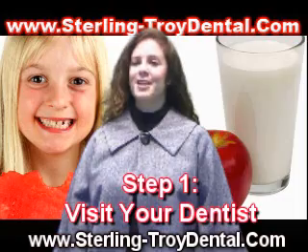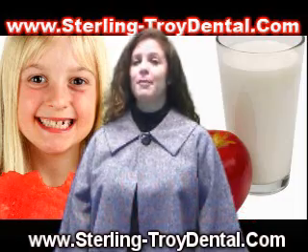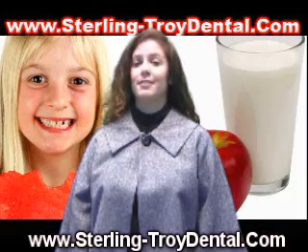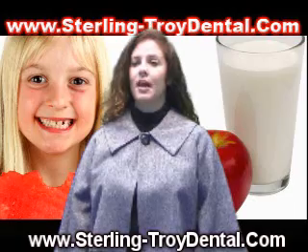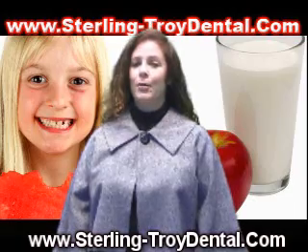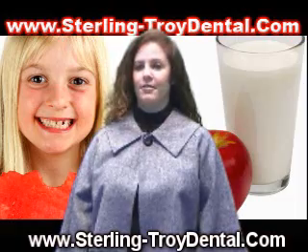Step 1: Visit your dentist. During this first step, you will need to make an appointment with an Invisalign certified dentist, Dr. LeVine. During the initial visit, he will help you decide on your course of treatment. You will take impressions of your teeth and send them, along with a set of precise instructions, to Invisalign.